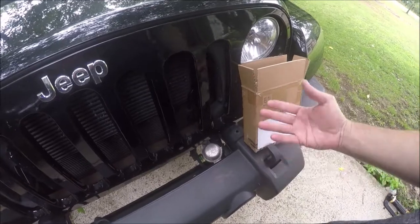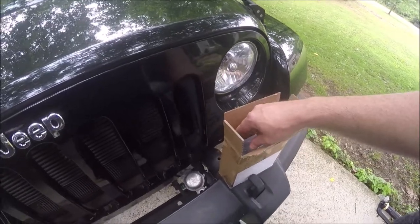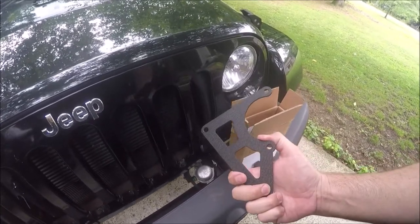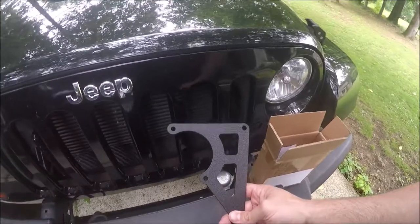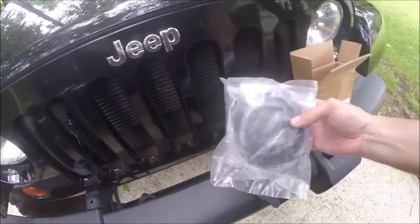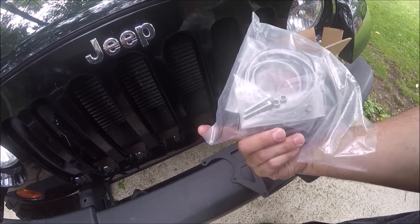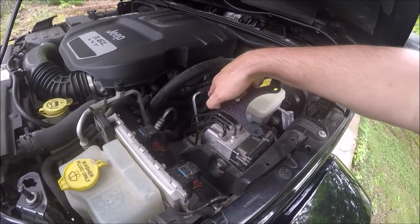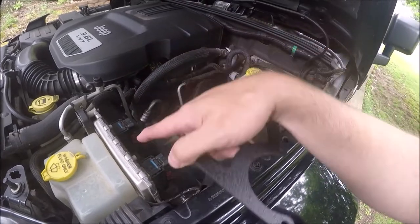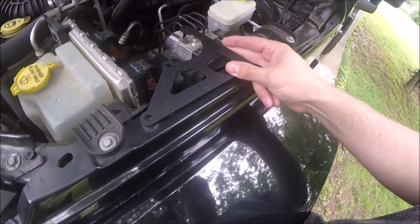I found a kit on Amazon Warehouse deal for like $10, so I went ahead and bought it. This is the EAG kit, which generally means it's imported probably straight from China or India. But it's such a simple kit that you don't really have to worry about it. The first thing we have is a bracket for the pump, which is going to be relocated into the engine bay. It came with some wire loom, new bolts, some wires, and connectors. Since the vacuum lines come from the engine on the driver's side down underneath the computer, that's where they relocate the pump — this bracket is designed to set right here on these two bolts.